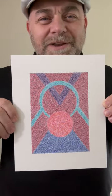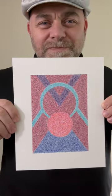So what do you think of this symmetrical geometric abstract design? Let me know and I will see you in the next video. Have a great day.